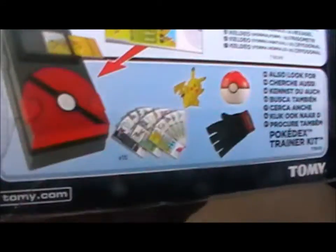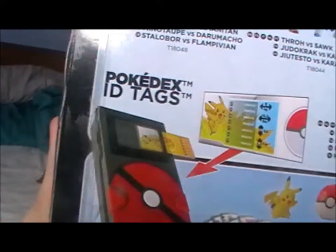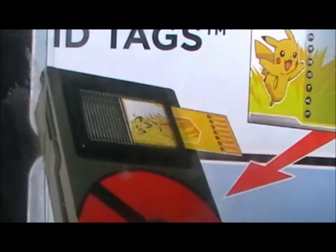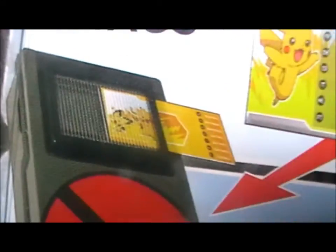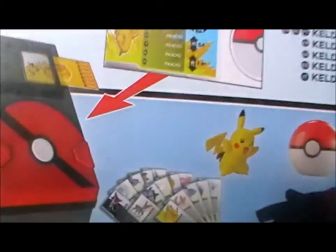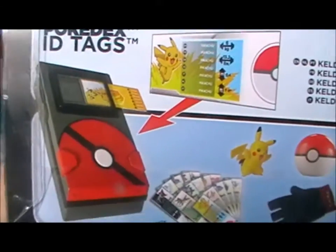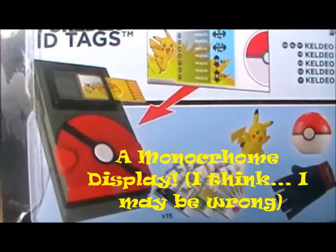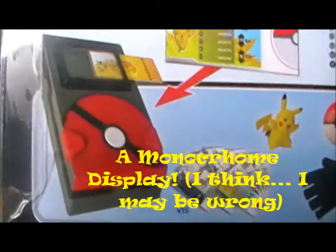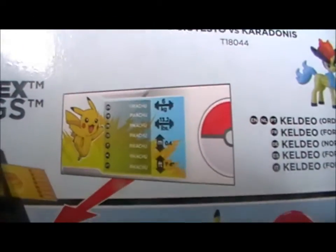Interestingly, I've seen in a few places the Pokédex, which is pretty cool. It has an LED — or actually what you'd call a calculator-style display — it's not even backlit and doesn't look that great, but you do have ID tags that come with these figures.